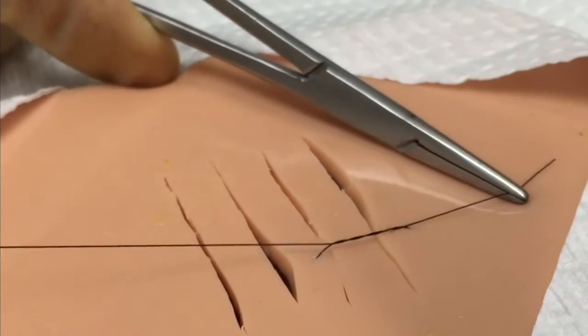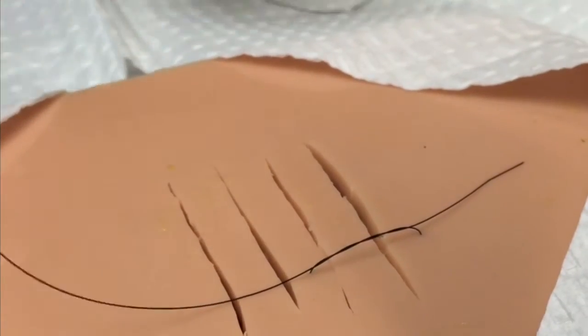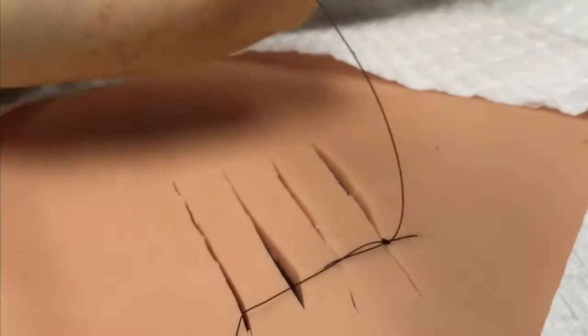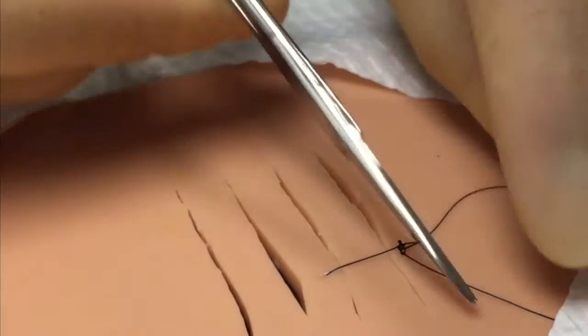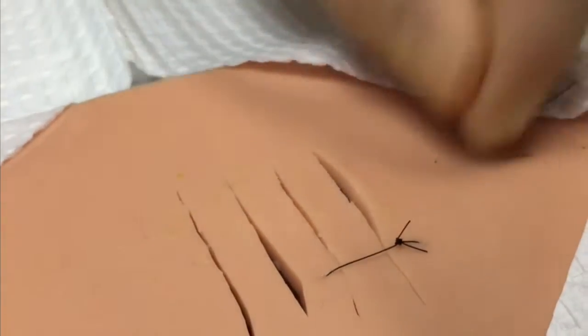The disadvantages of using this technique is that you lose control over the ability to precisely evert and approximate the edges of each individual laceration. Secondly, you end up bunching up the tissue that's in between the two parallel lacerations. A final drawback is that this technique can only really be used for two parallel lacerations and no more.